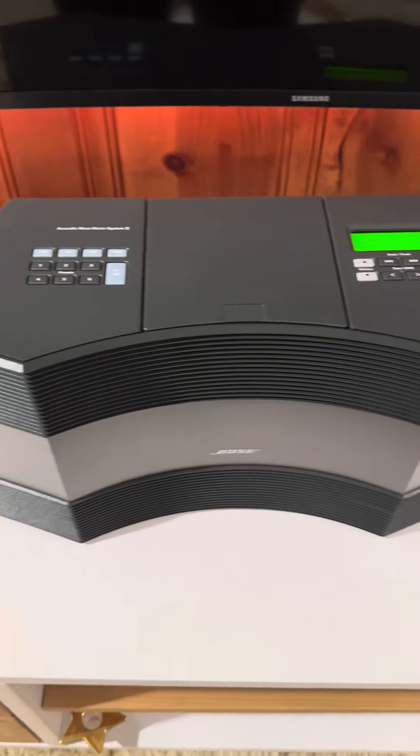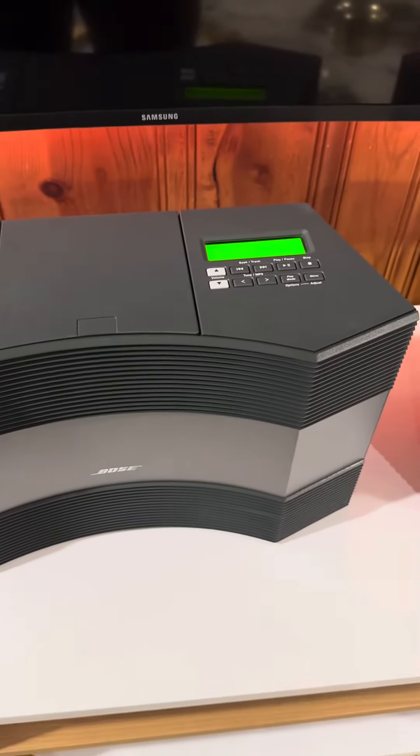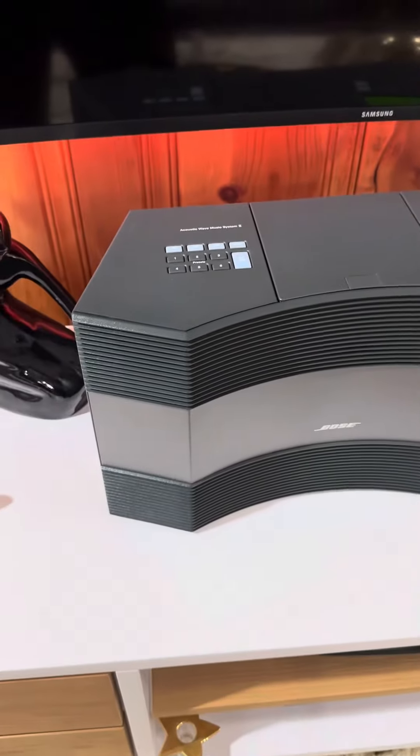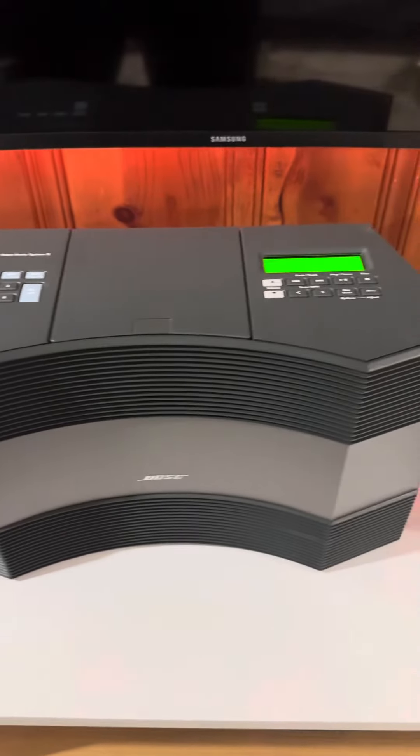Okay, part two of the video — I had to stop the previous recording, but this will be the sound comparison of the Acoustic Wave 2.